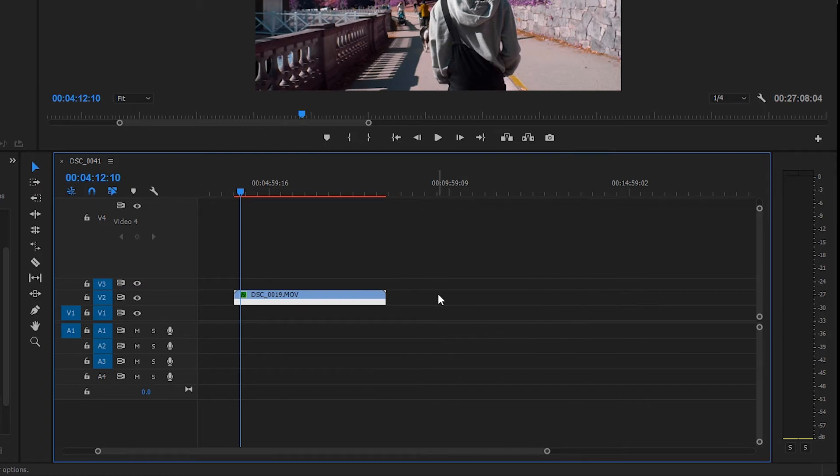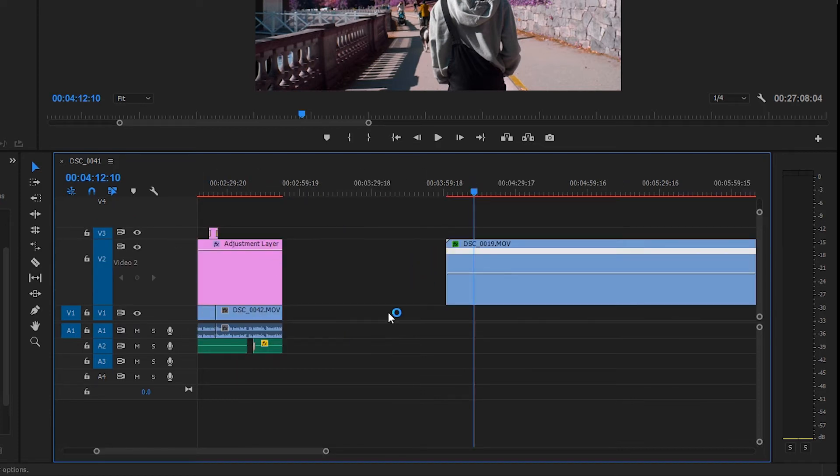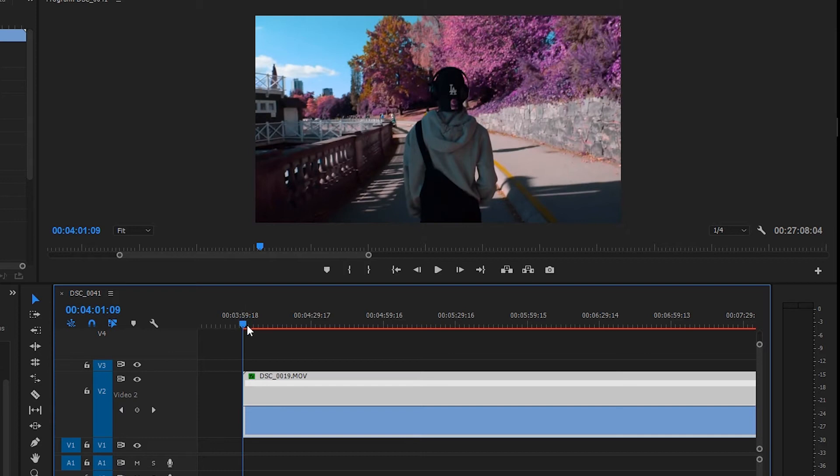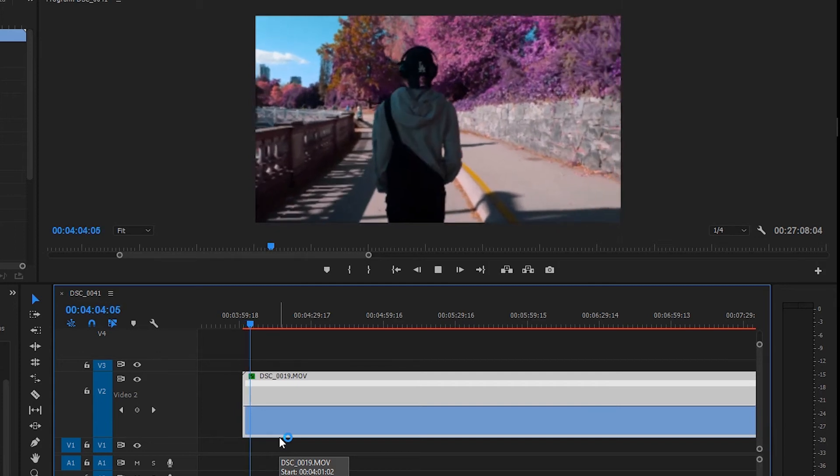Once you have Speed clicked, depending on the size of your timeline you might not be able to see the keyframes. So grab the track that the video is on, make it big, and zoom in to your timeline. Now that you're zoomed in, figure out where you want to slow down or speed up the clip.